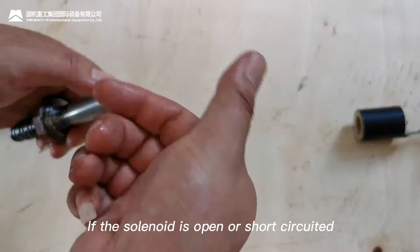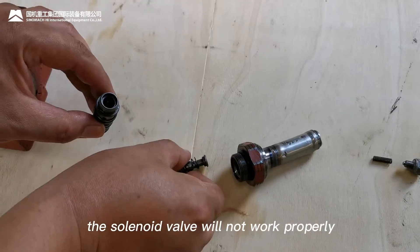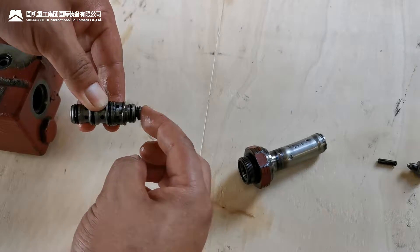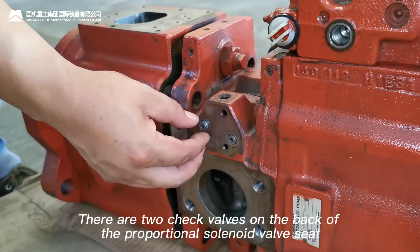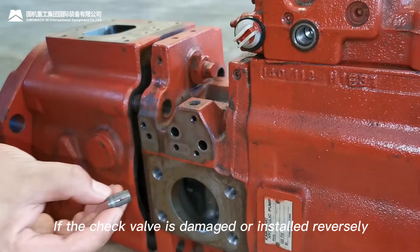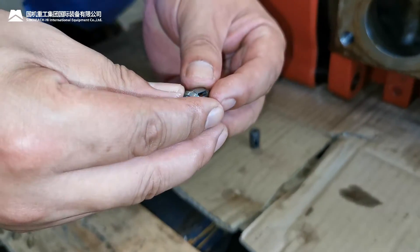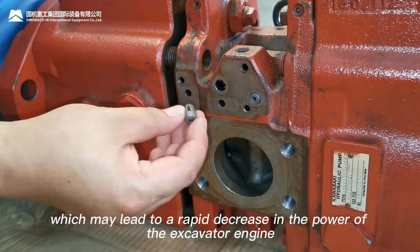If the solenoid is open or short-circuited, the solenoid valve will not work properly. And if the valve coil is stuck, the solenoid valve will not work either. There are two check valves on the back of the proportional solenoid valve seat. If the check valve is damaged or installed reversely, the oil supply of the proportional solenoid valve will be affected, which may lead to a rapid decrease in the power of the excavator engine.